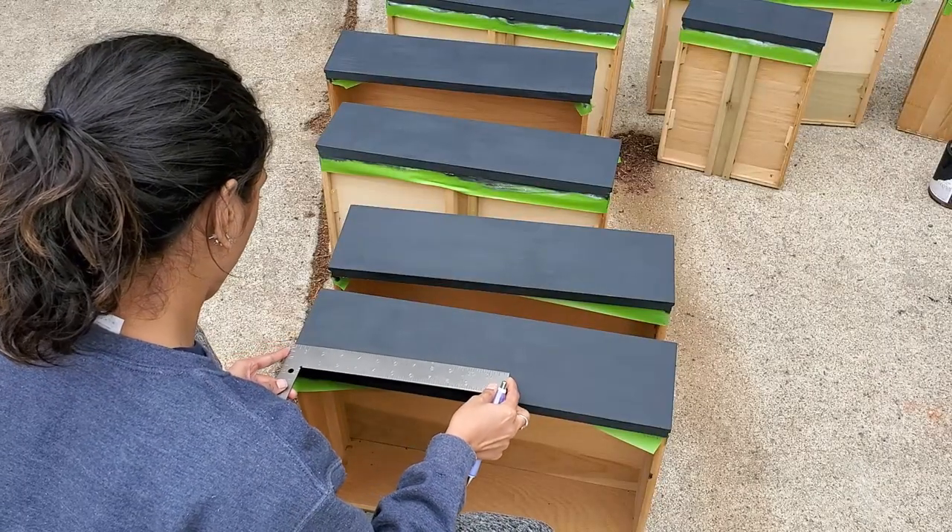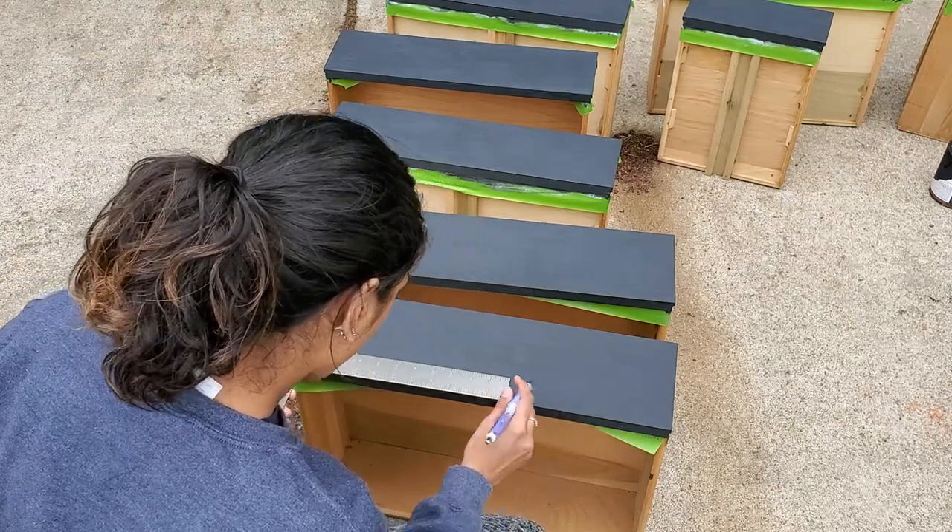In between some of the layers of paint, I drilled in my new holes to fit the size of my new handles.